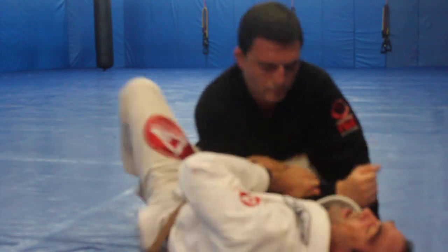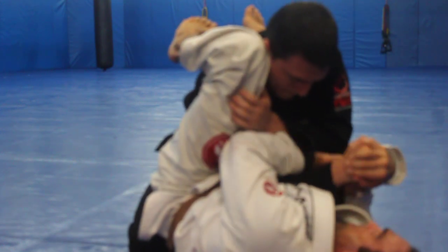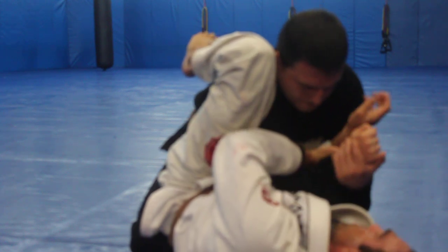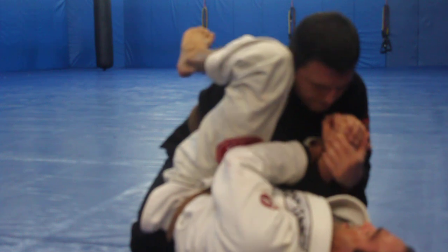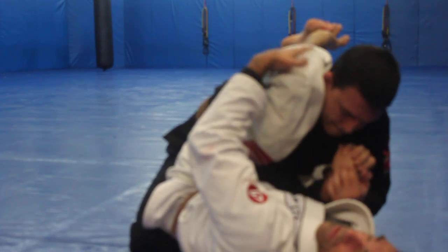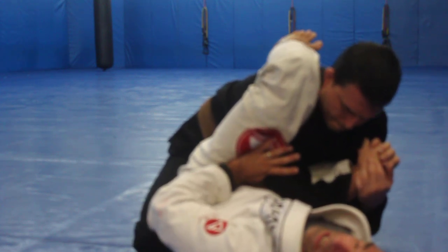So even if I'm trying to get an arm bar and I can't get it, I'm going to come in here. If he has his hand over, that's fine — no matter how he's gripping, I'm going to reach under, palm to palm, grab my own wrist with the other hand, and break it down like this. I'm trying to lock my feet or just keep this cap over the top of his shoulder. I'm really trying to isolate his tricep and keep his elbow still.